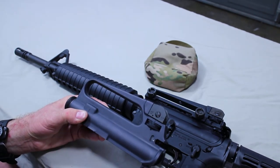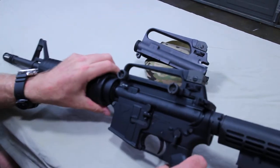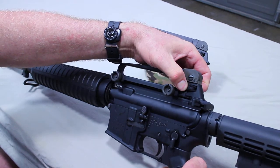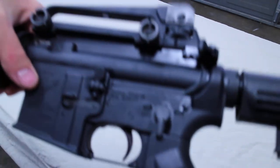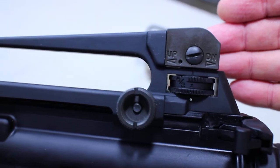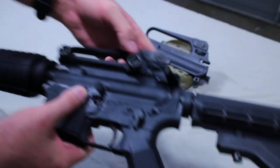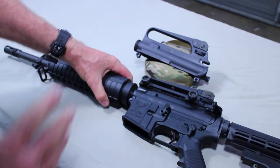On the removable carry handle, it needs to come up two clicks from the 6-3 setting — one, two. Some sights will have a small Z marked at that position, which is helpful, but not all of them do. Regardless of whether it has a Z or not, all of them need to be set two clicks up when you go to sight this in.